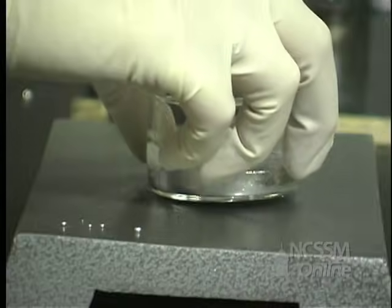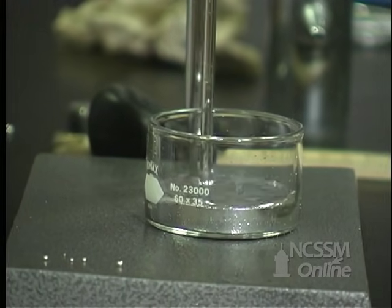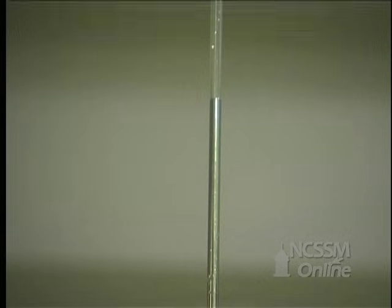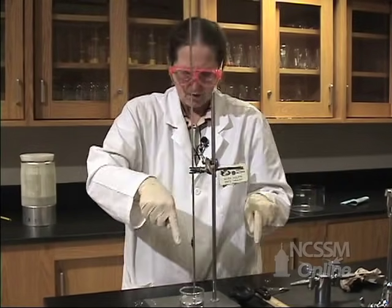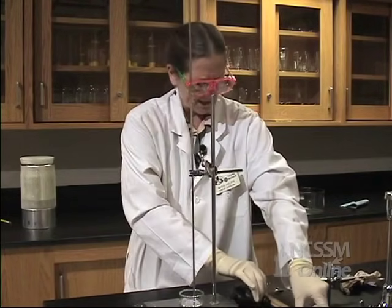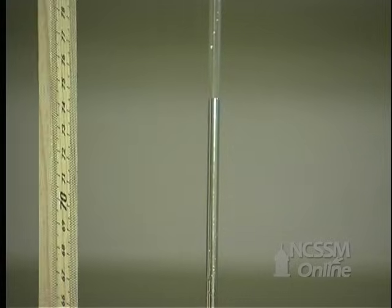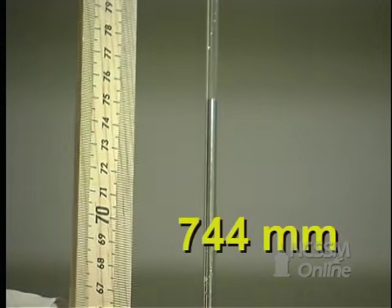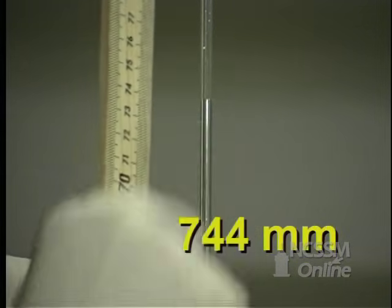I'm going to set it here and use our clamp to hold it. Now, what's keeping this mercury column so high? It's atmospheric pressure pushing down on the mercury, pushing this up. Let's see how tall our column is — it's 744 millimeters.